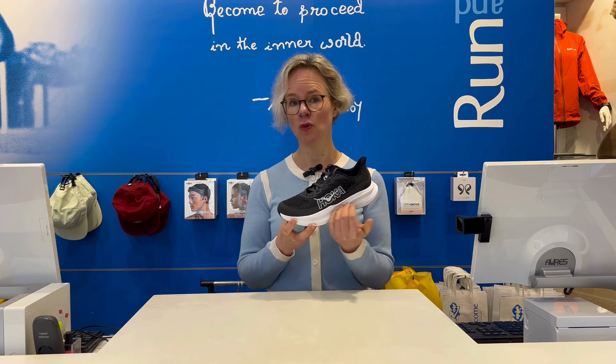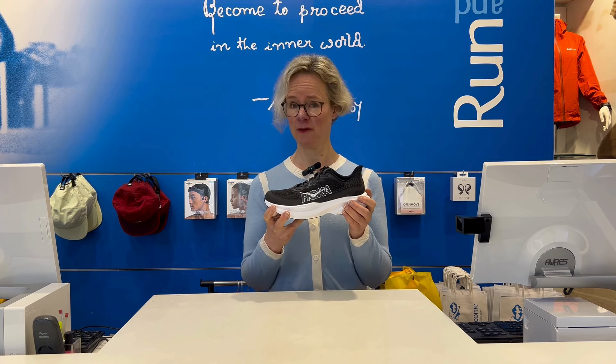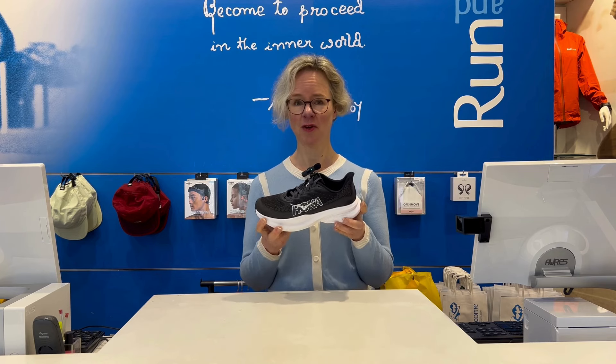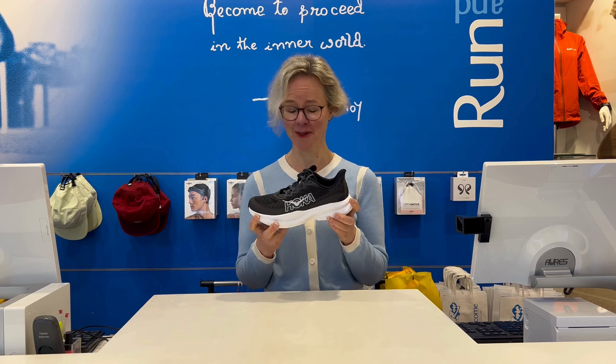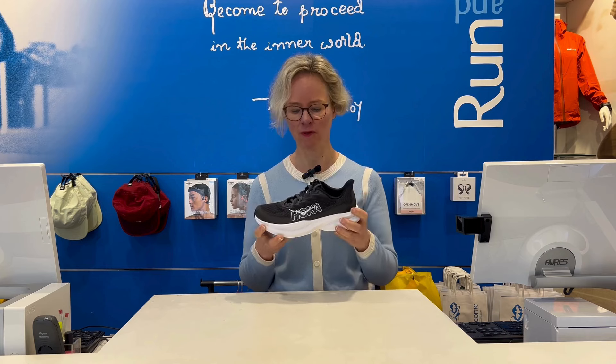You've got a new foam in the midsole — they've called it the supercritical foam. I don't know why it's been called supercritical, but there we go. It's got more energy release, so more of a spring in your stride.